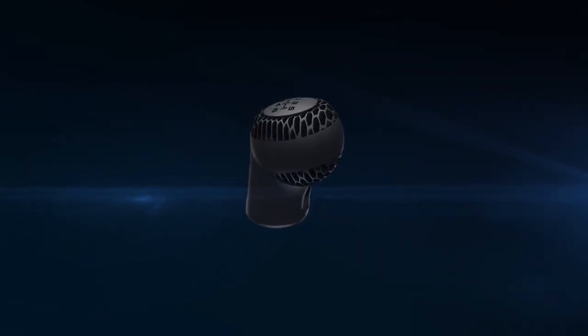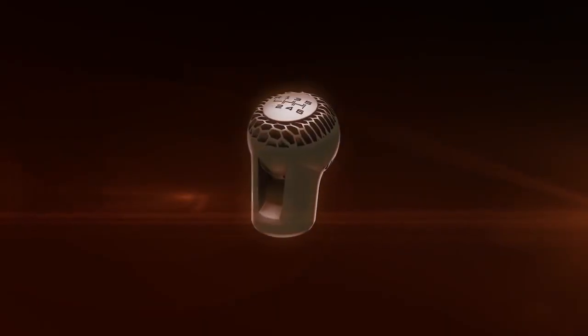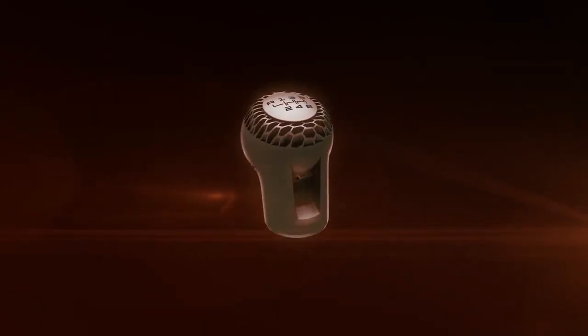Out of the printer and after decaking, the part is sintered using an industry-standard sintering solution.